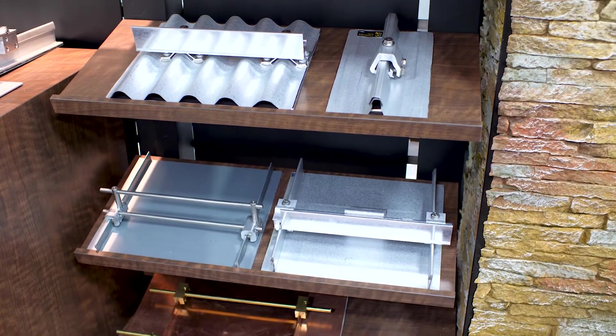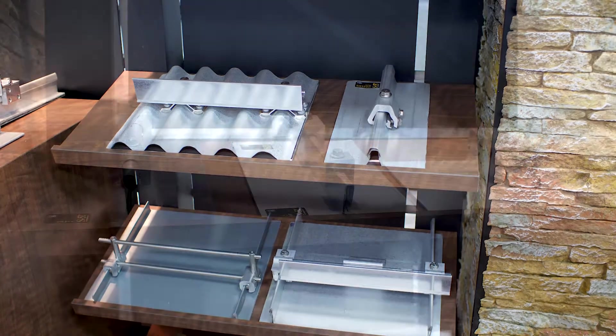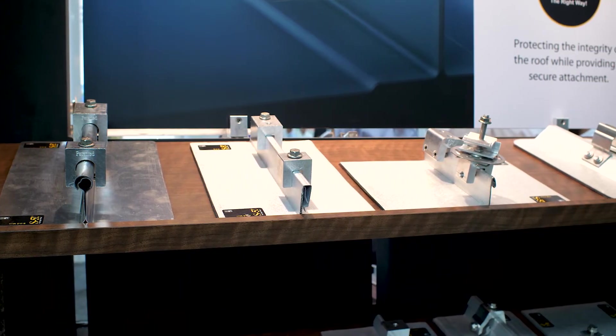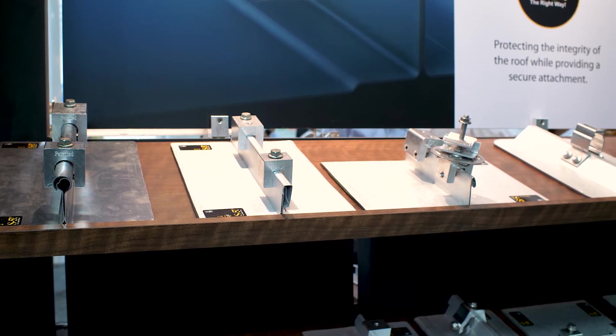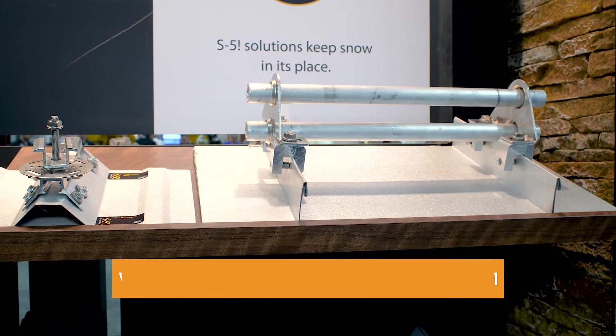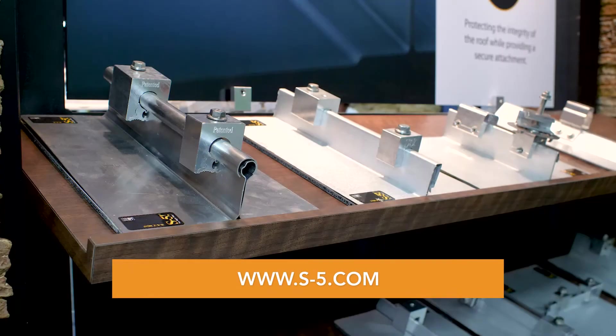The SolarFoot from S5 is very cost effective along with all other S5 products. It is lab tested in an A2LA accredited laboratory and lab test results are available online for the end user. Visit s-5.com for SolarFoot product information.